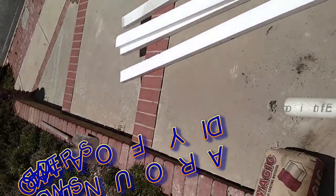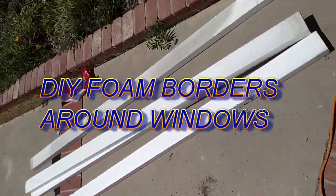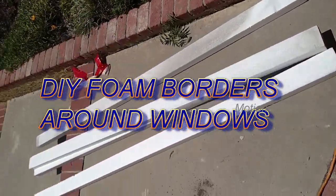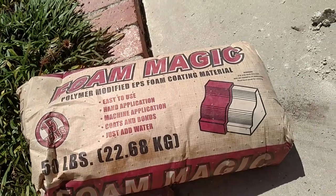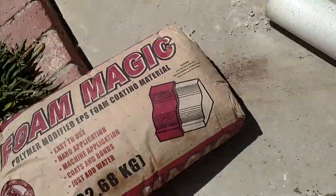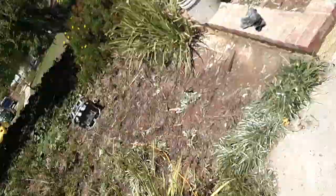This is an instructional video on how to do foam. You're going to need three things: foam, mesh tape, and foam prep. We got this at HD Supply and we're going to put it on the walls.